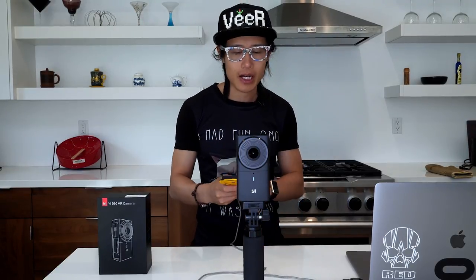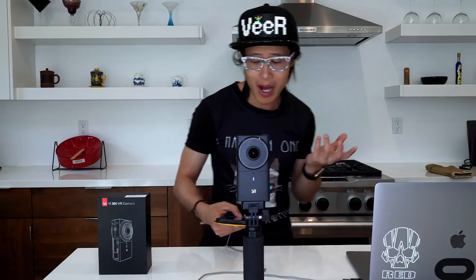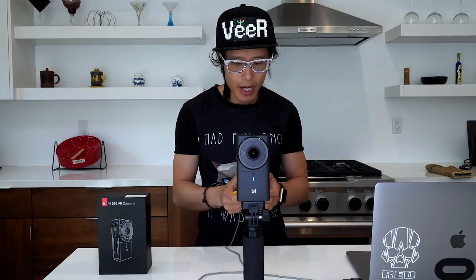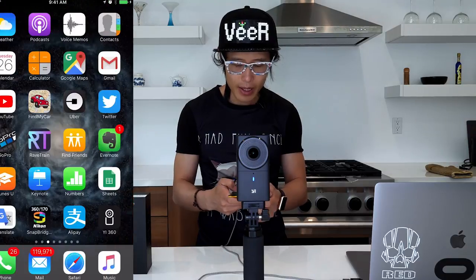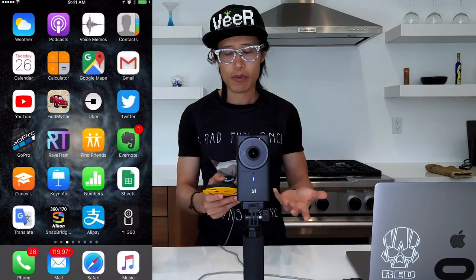Now we attach the camera on top of a monopod so we can do some testing. In order to control the camera, I actually use the mobile app. The mobile app is really good compared to other cameras. I'll demo it right now. Turn the camera on by holding the power button, you hear the sound when the camera is on, then go ahead and open the phone and download the E360 app — I already downloaded it.